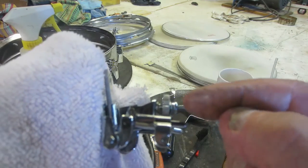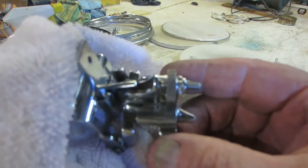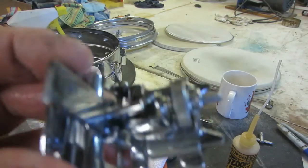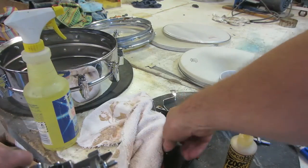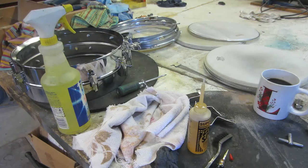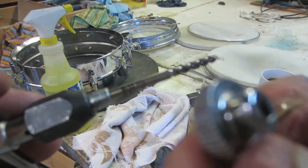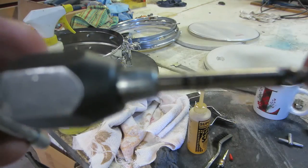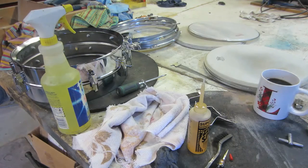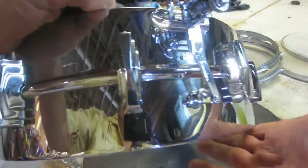Sometimes this part here isn't lined up with the groove in the adjusting knob. By the way, when you're tapping these adjusting knob threads, this is an 8-32 tap. We've got the throw-off back on both sides.